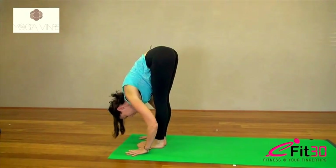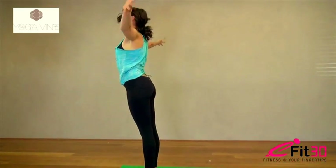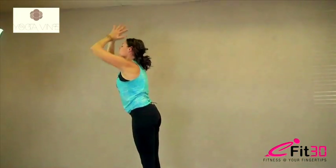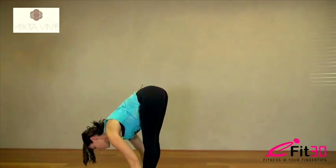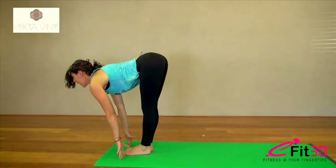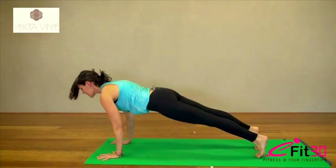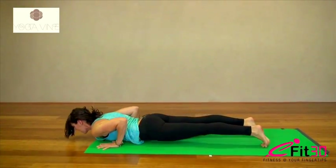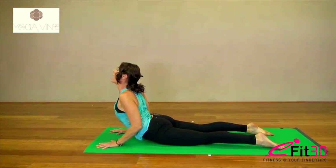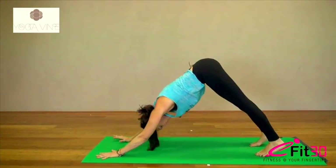Exhale. Inhale, come to stand, reach both arms up. And exhale, folding back down over the legs. Nice and strong through the legs, drop the head. Look up and lengthen again. On your exhale, step back to plank. Continue with knees, chest and chin, or otherwise lower down now, chest towards the thumbs. Inhale to cobra, shoulders back and exhale. Press back up to plank and push back to downward dog.